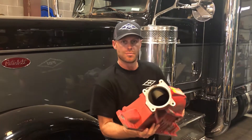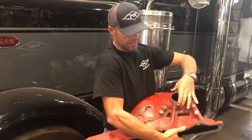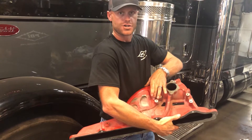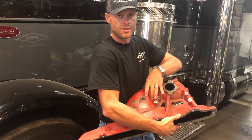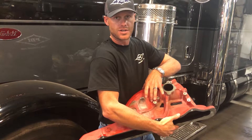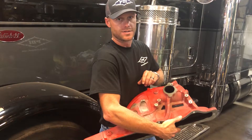Give you a look here at the old manifold — the OEM manifold. As you can see, it chokes the air down to a 4-inch inlet all the way to about this section of the manifold. In just a moment I'll show you the new Big Boss Intake, going on this beautiful truck of C&J Trucking of Iowa, and hopefully follow their story a little bit on some results.